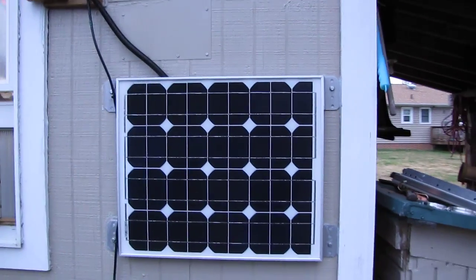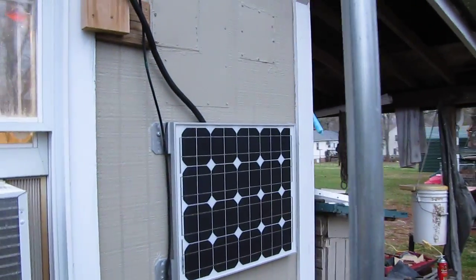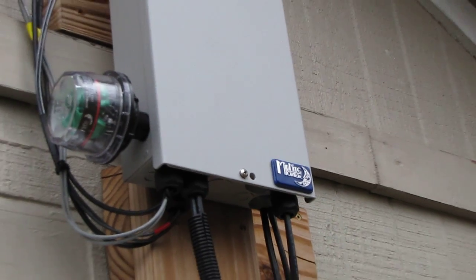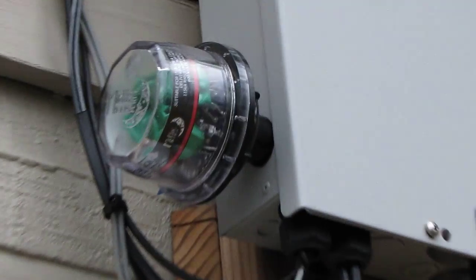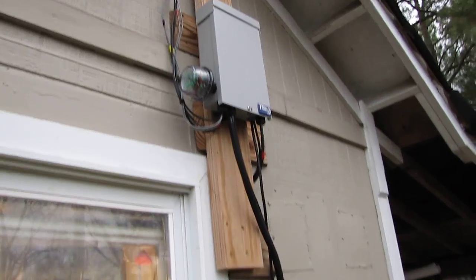Here's a little 40-watt solar panel I've got going to my off-grid system. That's for the wintertime mainly — when the sun rises in the morning you get a quick good charge. That's my Midnight Solar MPPT charge controller, and I've got a Midnight Solar surge protector too.